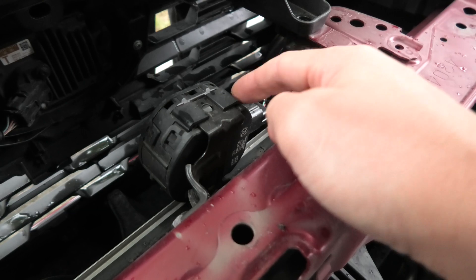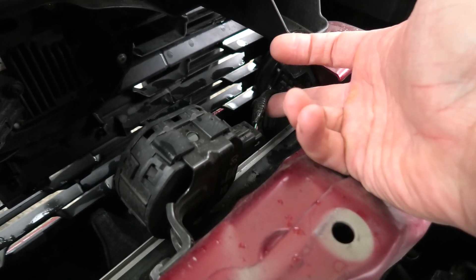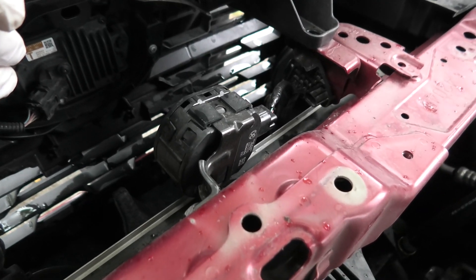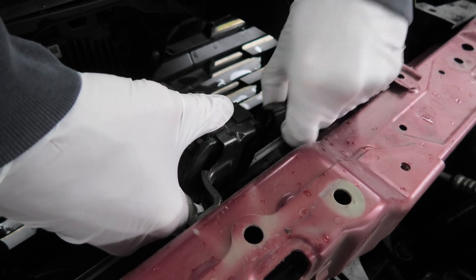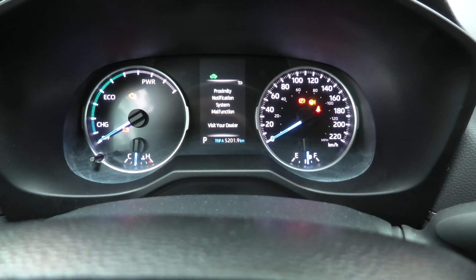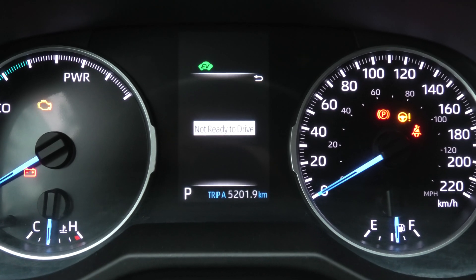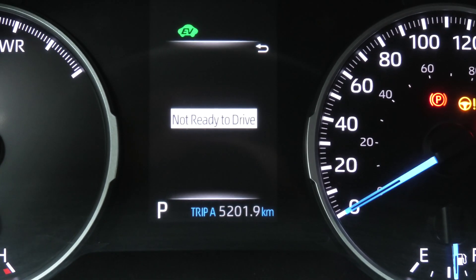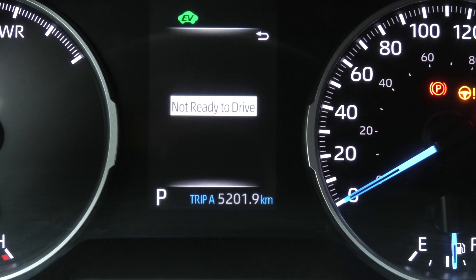If at some point this speaker goes out of order or this cable gets damaged, you will actually see a message on the information screen. So we disconnected the cable and this is the message that you will see: proximity notification system malfunction. So if you ever see this message, this basically means that there is something wrong with the speaker.